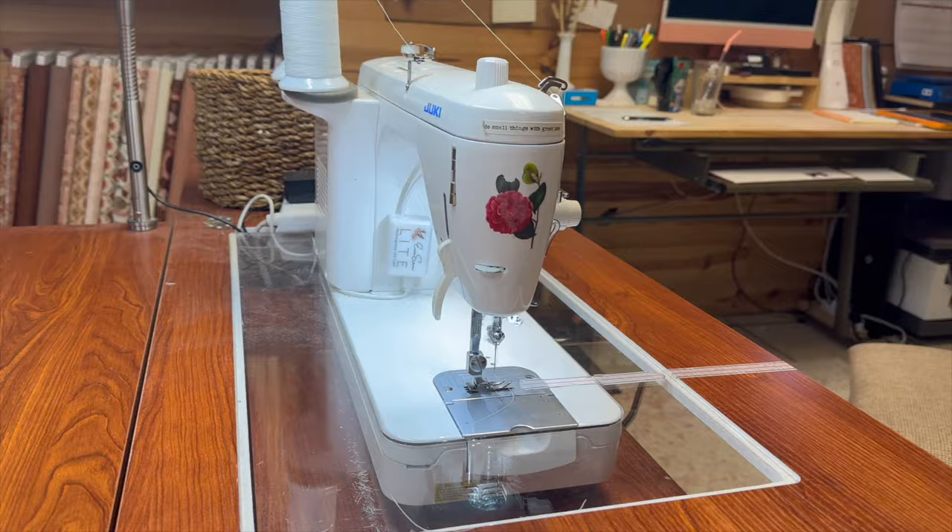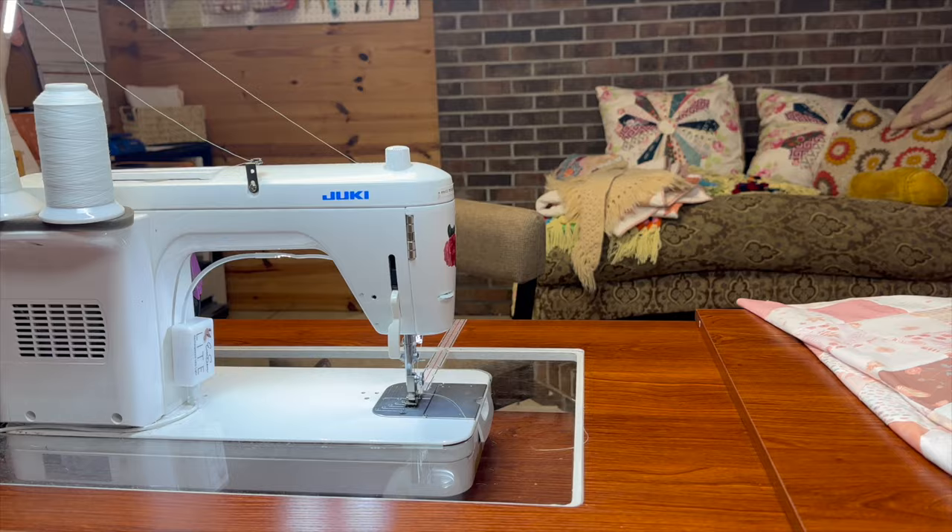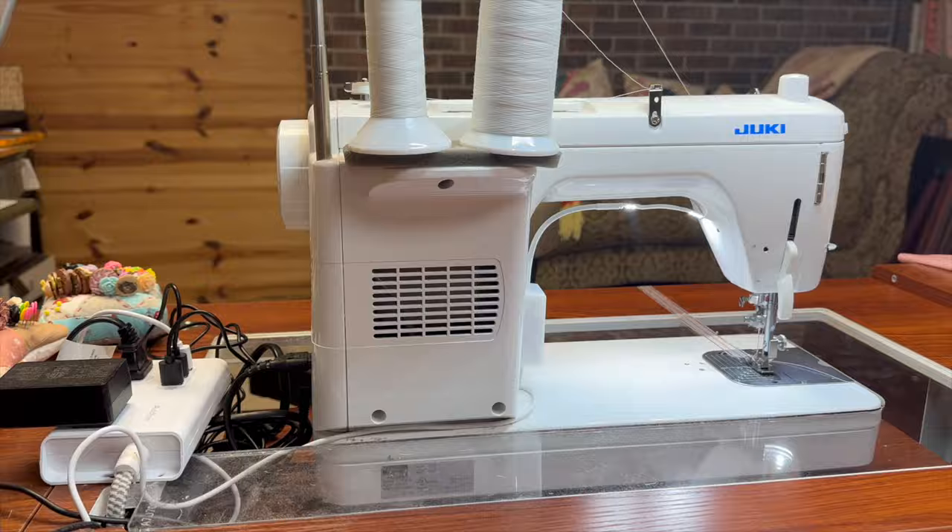I've had this machine since around 2015. I have two of them so that when one goes to the shop to get cleaned and serviced, I have a backup and don't have to piece on anything else. The Juki 2000 only straight line sews. So if you're looking for a machine that zigzags or does decorative stitches, the Juki 2000 is not your machine. What it does, it does really, really well.